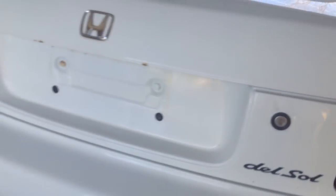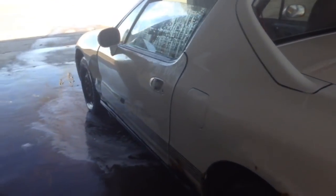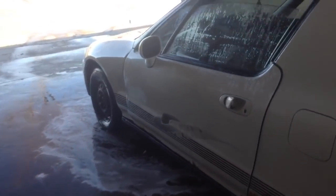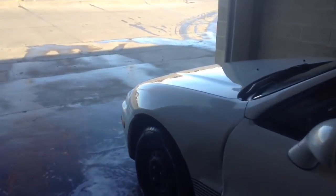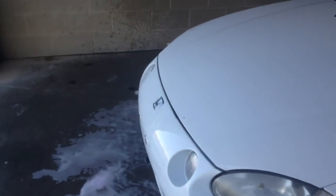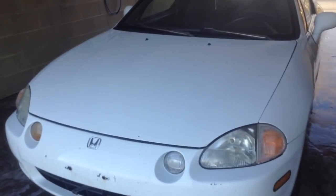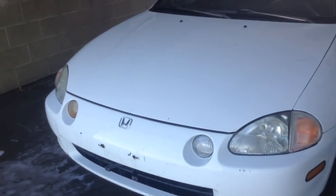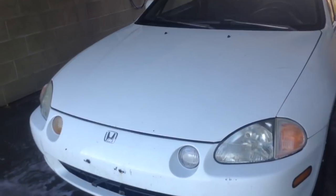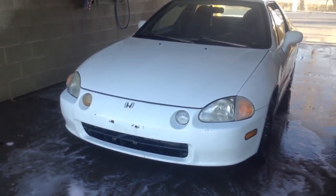Now, as far as I know, this is not a VTEC — the '95s come with VTEC. Since I have a buddy who is really good with Hondas, I think I might just do an engine swap with like a turbo VTEC or something. I'll keep you guys updated — let me know what you guys think of this new Del Sol.